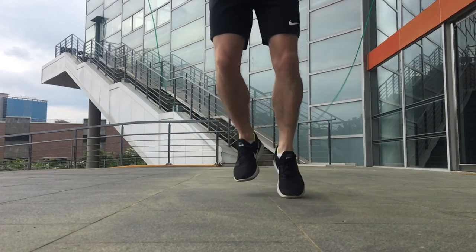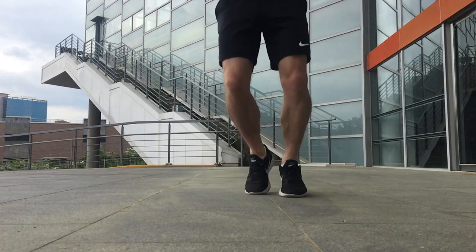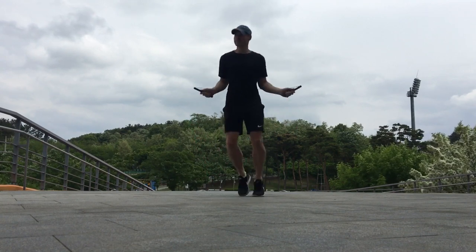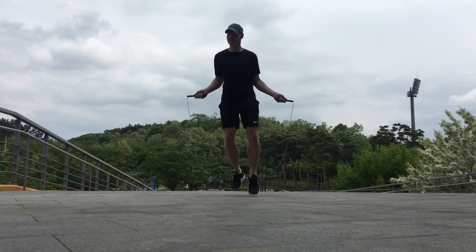There you are — that is the boxer's side-to-side skip. It's a fantastic jump rope move to incorporate into your workouts. It looks cool and it's a lot of fun to perform. I really hope you found this video helpful and I hope to see you all again soon.